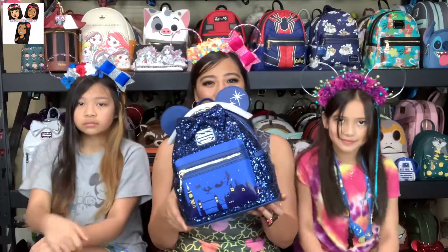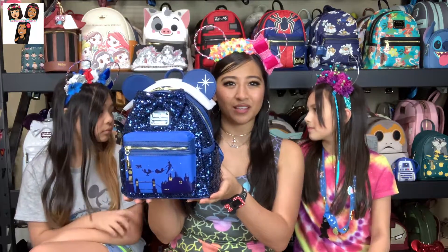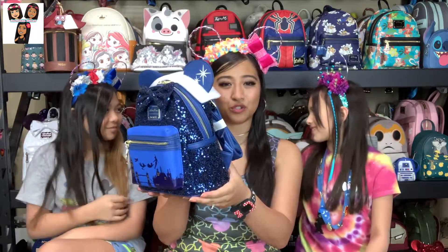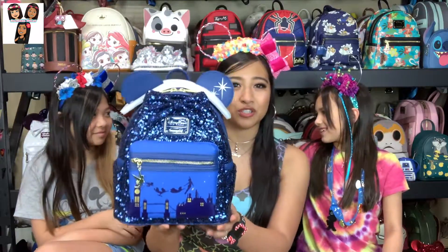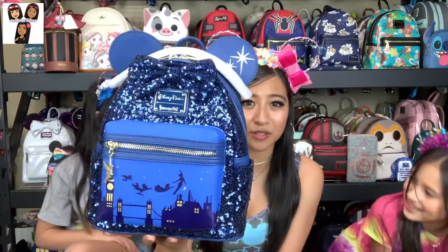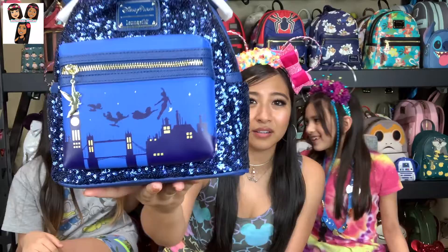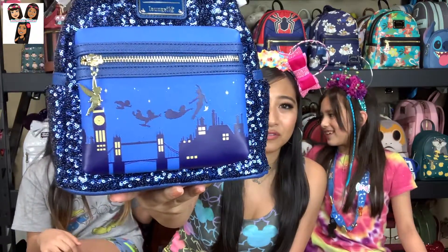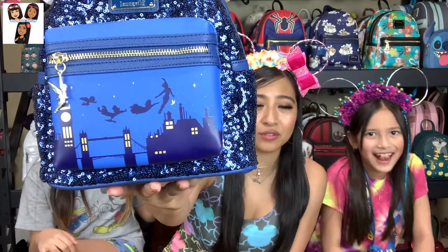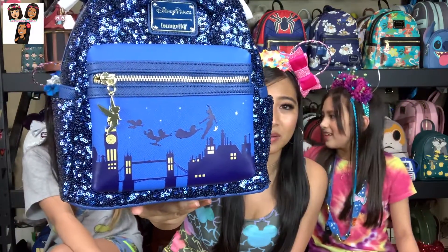Natalie pointed out this is one of the special edition releases for the monthly Main Attraction for the month of June. As mentioned, sequin bag, super sparkly — you guys can already see all the light shining on there. Look at that sparkle though. It's a really nice dark navy blue color. Fantastic design on the front there of the characters over the skyline of the city, as well as Tinkerbell as the zipper pull.